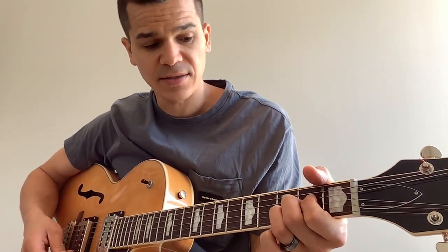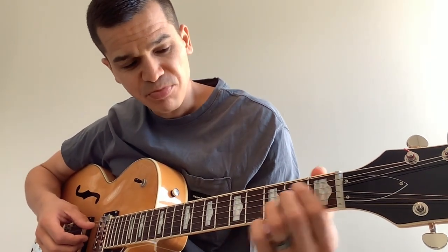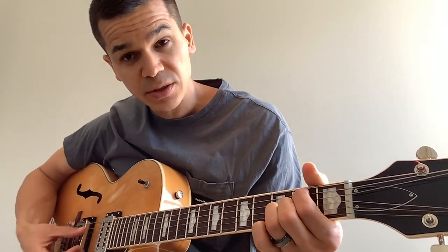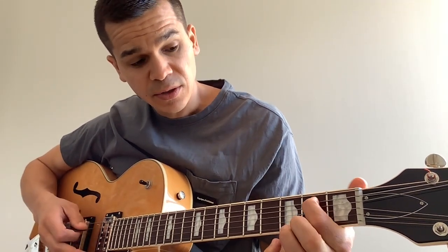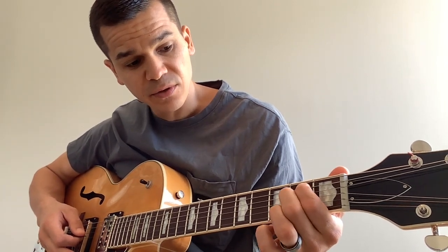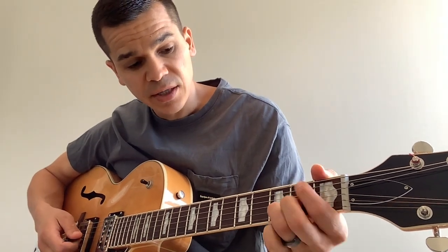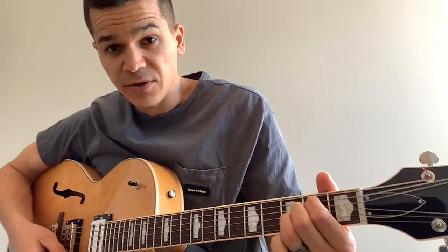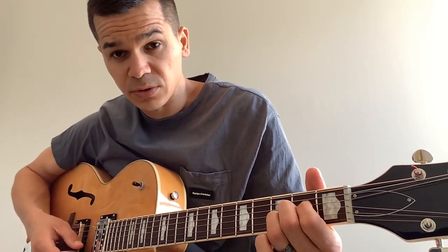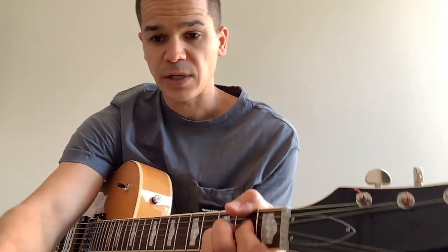You have your G, then your B minor 7, which is x-two-open-two-three. First finger on the second fret of the A, middle finger on the G string second fret, and ring finger on the third fret of the B. Then for A suspended, all you do is move the first finger down one, so you have x-open-two-two-three. That's your intro.